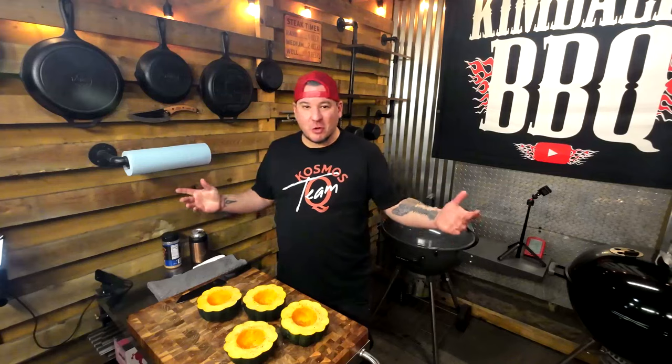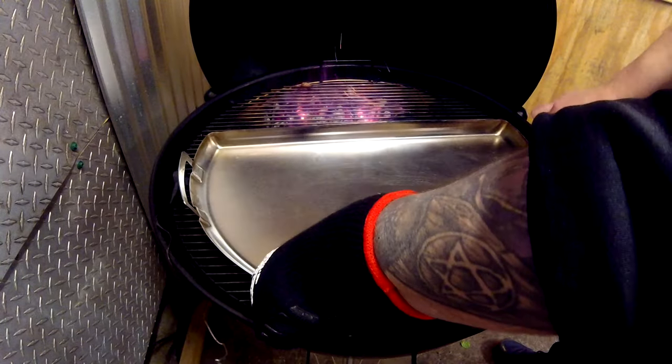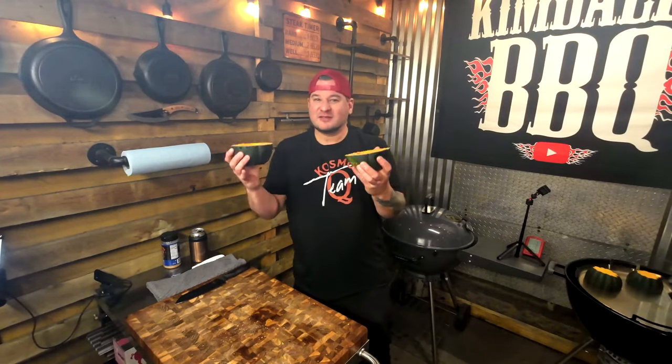Don't be afraid if you over-season — this is going to be totally fine unless you fill the bowl up, then that could be bad. Now we're going to flip these over onto a roasting pan in the Weber kettle 26, using the dripping griddle to maximize the space, at 400°F for about 30 minutes. Then we're going to pull them, flip them, and fill these up with that sausage spinach stuffing. They'll steam and get nice and tender.